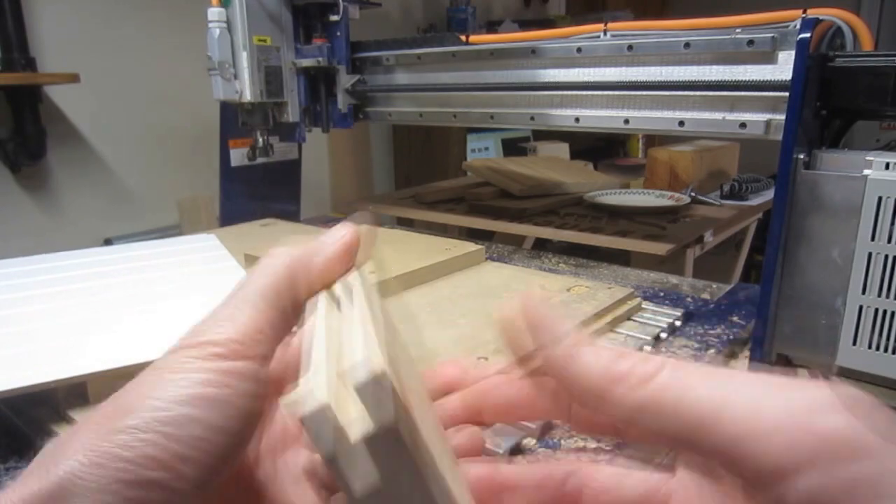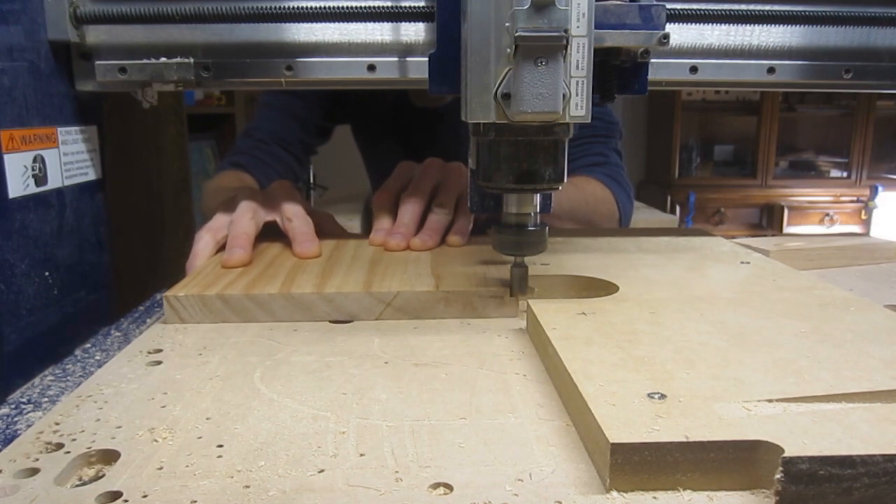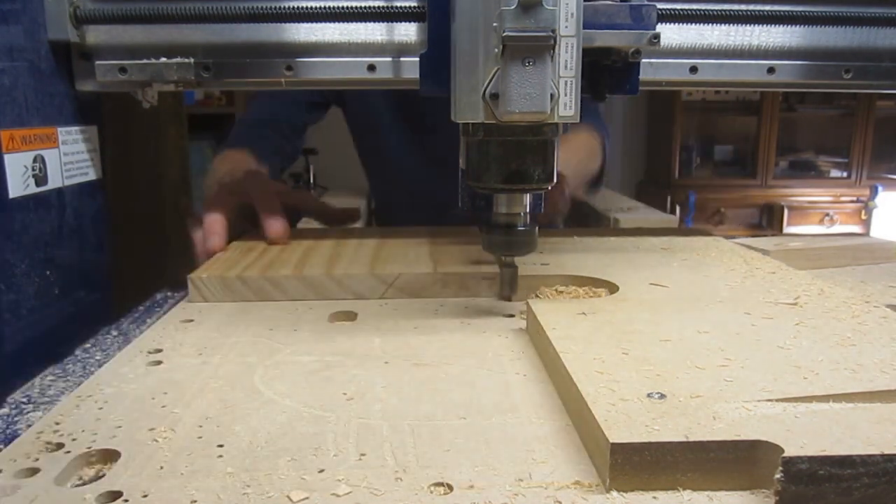And that couldn't have turned out much better. I've also used this CNC-as-a-table-router approach to good effect in making grooves, dados, and rabbets.